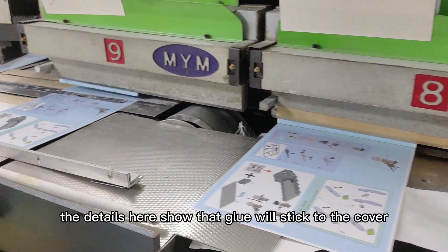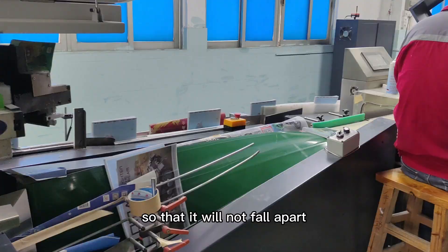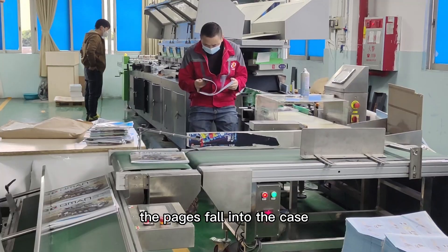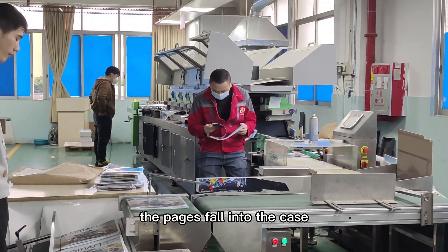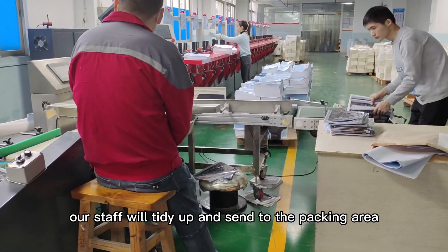The glue will stick to the cover and lining of the book so that it will not fall apart. In the motion of the machine, the pages fall into the case. At this time, our staff will tidy up and send them to the packing area.